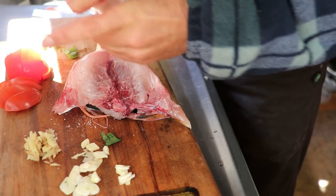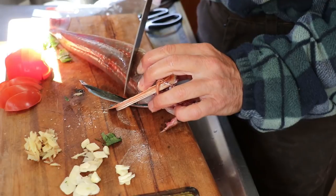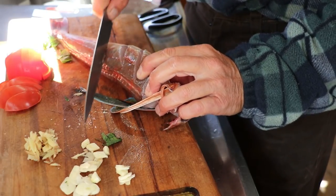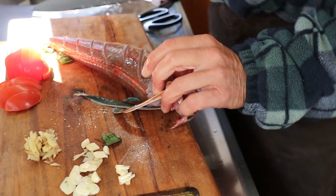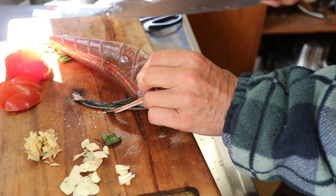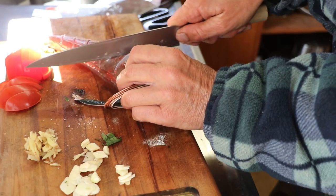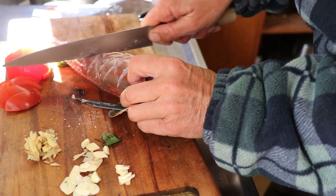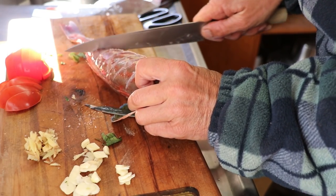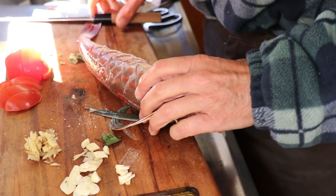I think Himalayan salt on the inside. It's lovely skin. I'm going to score right down, making a diamond score. It's going to help it cook through. With those nice bits we can just take off on the other side.